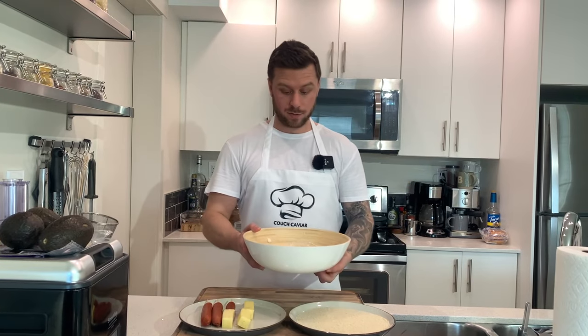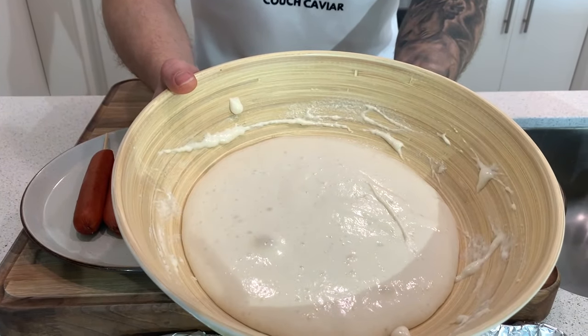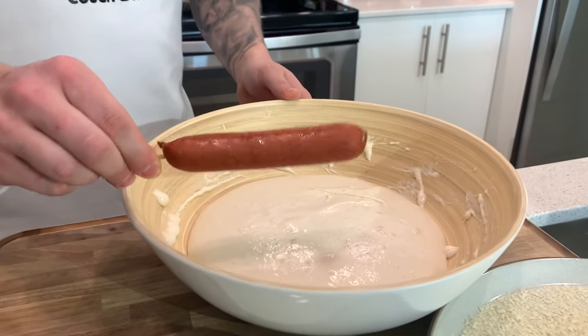Alright guys, so now as you can see the batter is done - it's been about 30 minutes and it's doubled in size. What we're gonna do now is we're gonna take one of the sausages and we're gonna roll it in the batter.